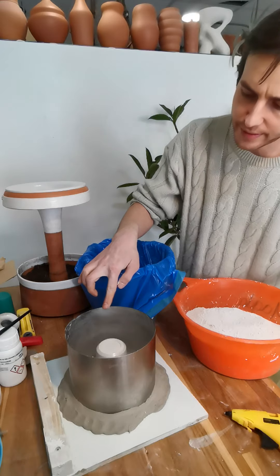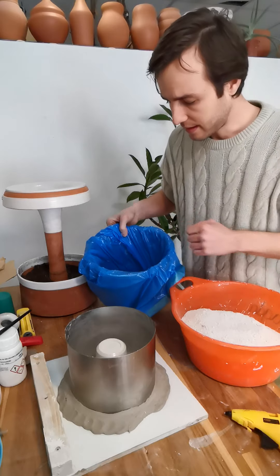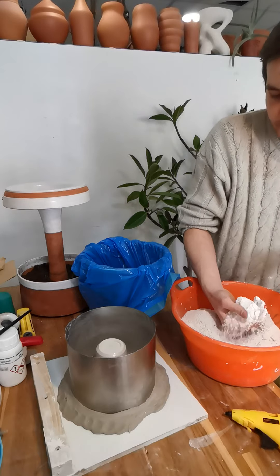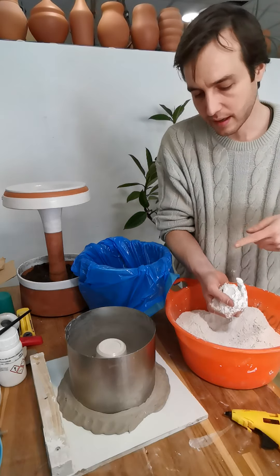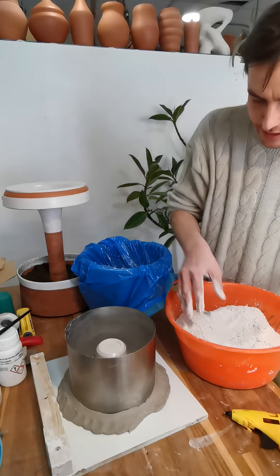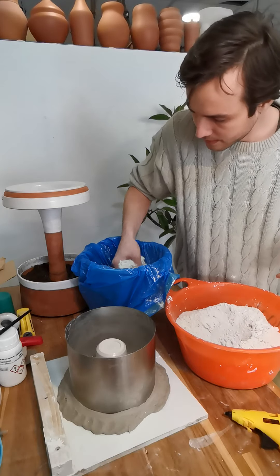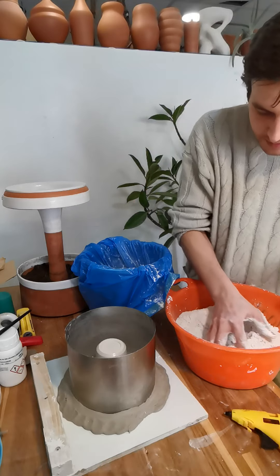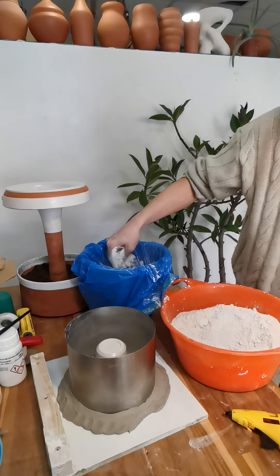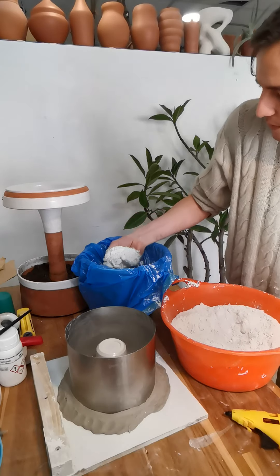Now I'm going to slowly start sprinkling the plaster into the water, trying to spread it around equally. I try not to squeeze and clump up the plaster but keep it real loose. Bring it pretty close to the water surface and just sprinkle it around — don't drop huge clumps in. I'm going to stand back so I'm not right over it breathing this in. Ideally use a mask.